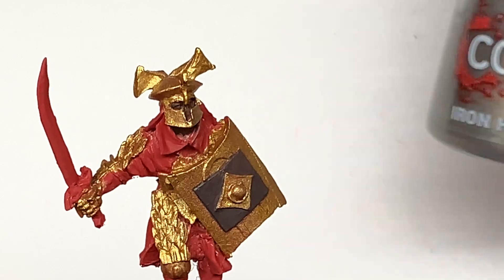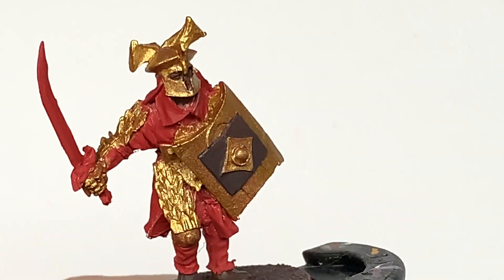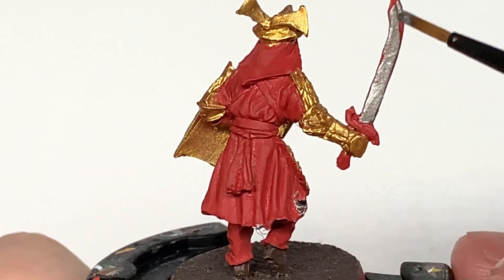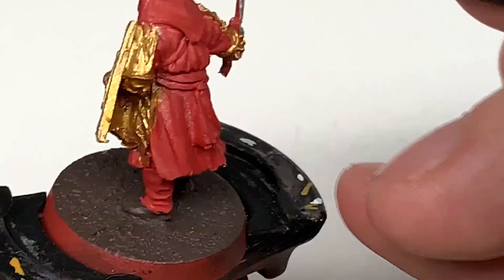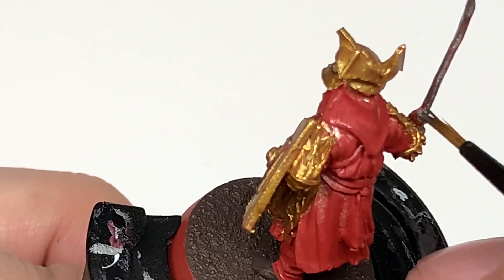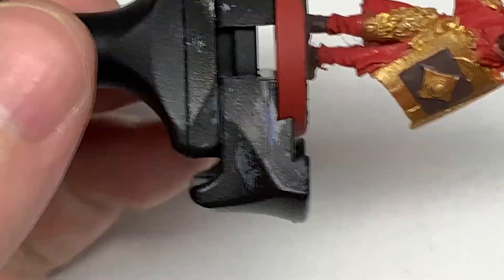With a little square of Dryad Bark added as well, we're going to move on to Citadel Ironhand Steel — something like Leadbelcher would work as well, any kind of dark silvery metallic colour. I'm going to work this onto the sword, the hilt and the pommel too, so get that all looking silver.